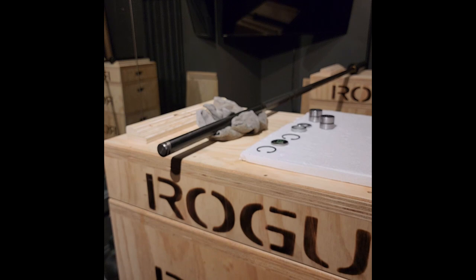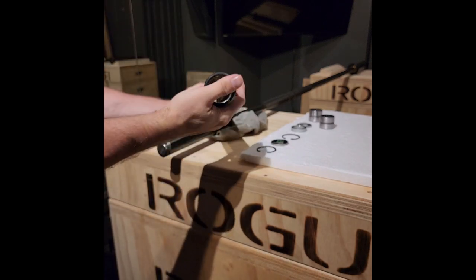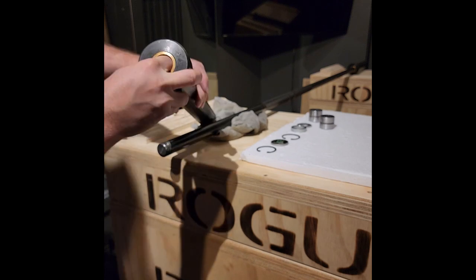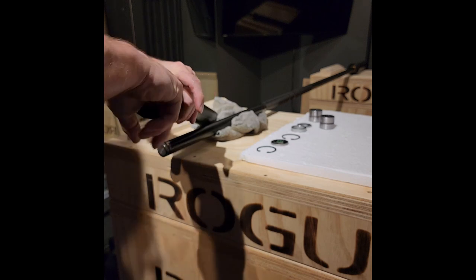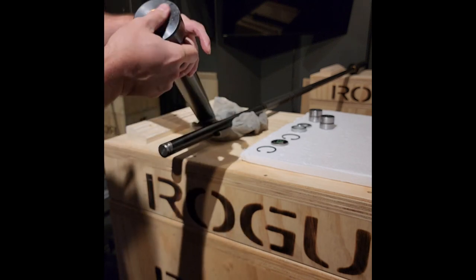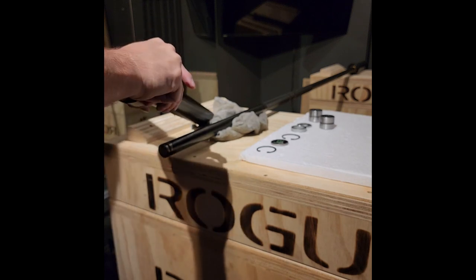That is interesting, guys — those two bearings were both from the same end. Both of those bearings came out of this end of the sleeve. There are those bearing cartridges, and there are two other bearing cartridges in the other end that seem really smooth in there too. That's nice.